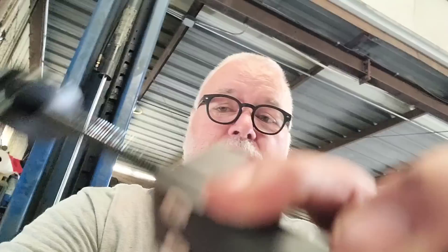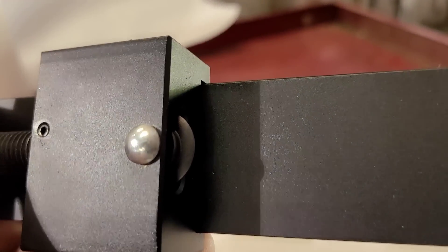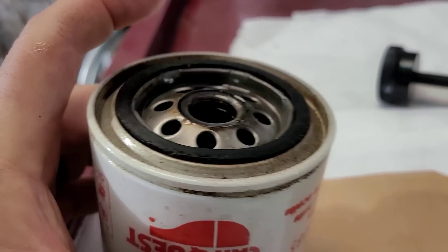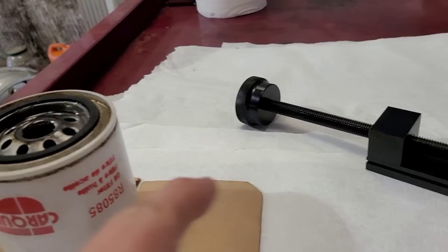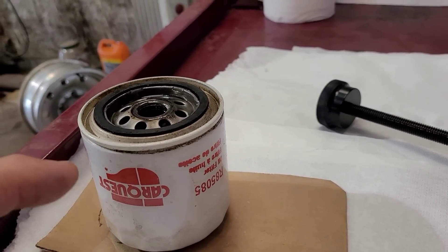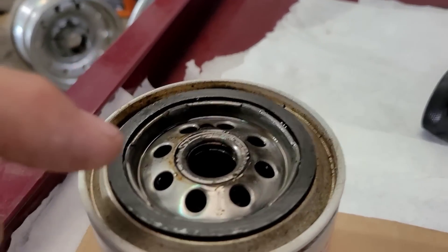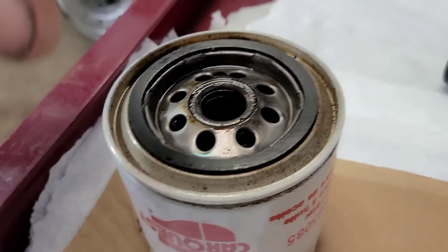Back at the shop, my oil filter cutter showed up yesterday. I've never used one of these before, so this is a first for me. It's basically a tubing cutter — you've got a cutting wheel on one side and roller wheels on the other. This is the same filter I marked yesterday. Oil comes in on these outer edges and comes back out into the motor through here, so the filtering happens on the outside in.